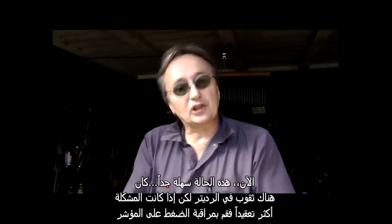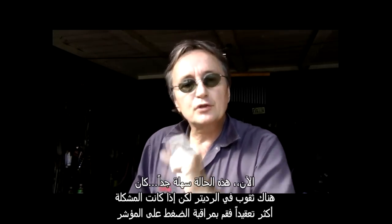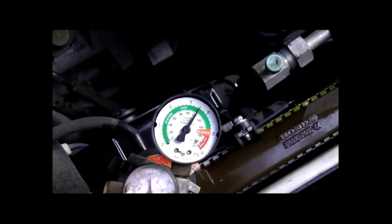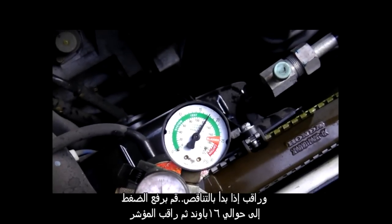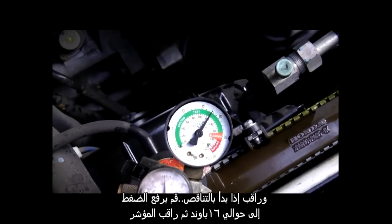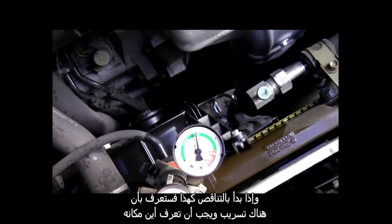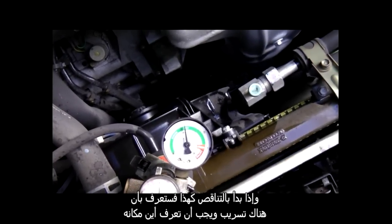Now this case is pretty easy — there was a hole in the radiator. But if it's more complex, watch the pressure on the gauge and see if it starts to move down. Pump it up to about 16 pounds pressure and watch the gauge. If it starts dropping like this, you know there's a leak and you have to find where it's coming from.